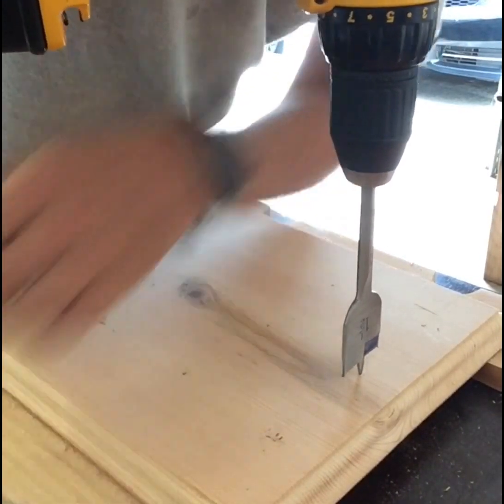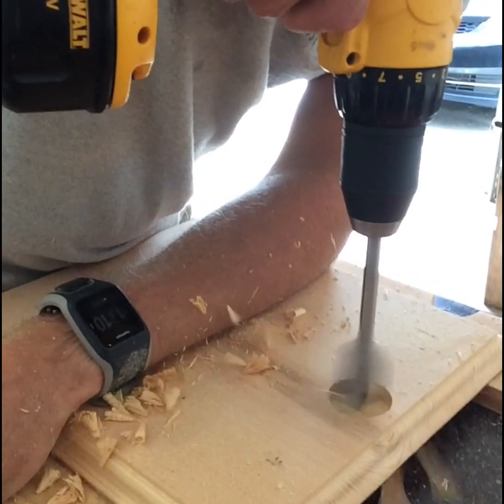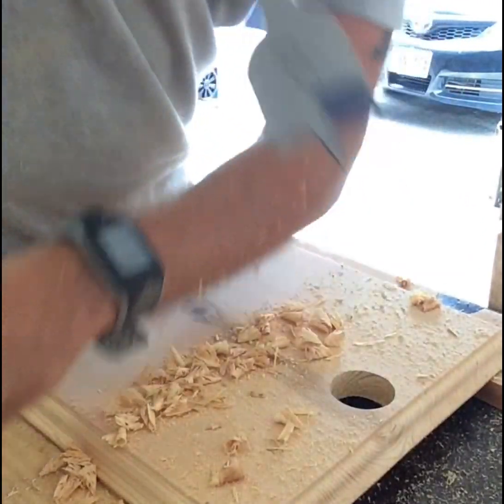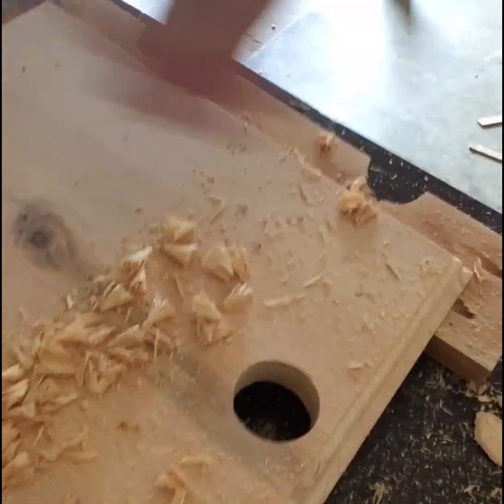You're just going to go ahead and make sure your drill setting's on drill, and good to go. There you go — you got a nice, evenly cut hole, and then you just continue on with all your other markings, clean as you go, and everything should be good after that.